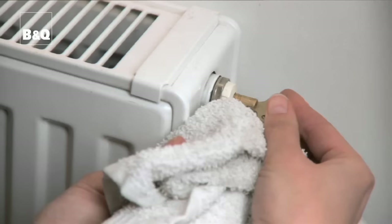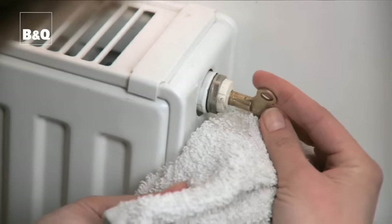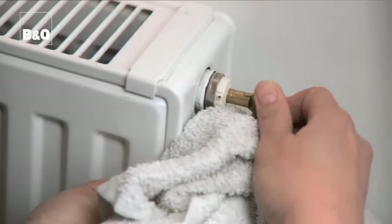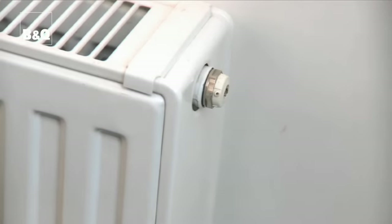You'll hear the air escape. When water starts to come out, turn the key clockwise to the closed position. Don't over tighten though or you'll damage the thread. Wipe with a dry cloth.